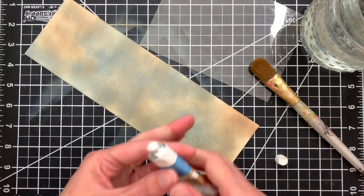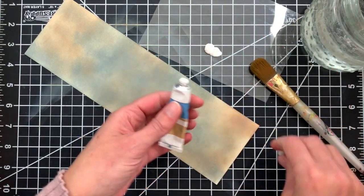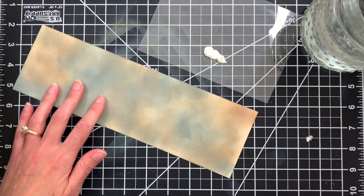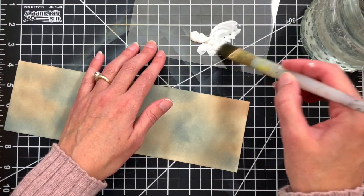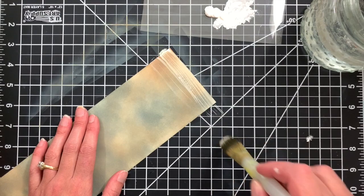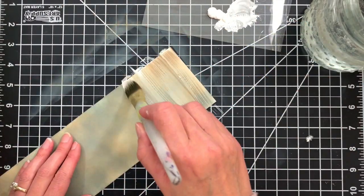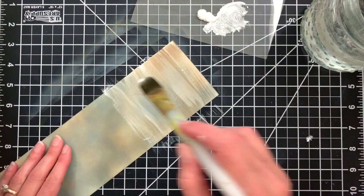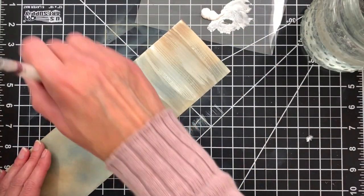Now that our panel is all inked, I'm going to take the white gouache and put some of that onto a scrap of acetate. We're going to brush this over our inked background. I'm going to take a wide flat brush — nothing fancy — wet it with some water and fill that up with the gouache, and now I'm just going to brush this across my inked background. I'm going to try not to work the paint over too much, just use some single brush strokes. The more you work it the more it will pick up the distress oxide inks underneath, so I'm going to try not to work it overly much.